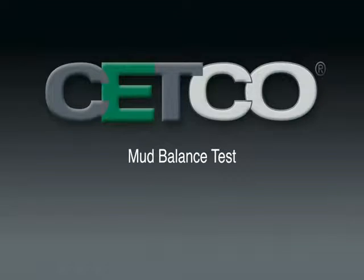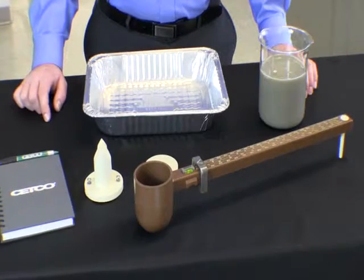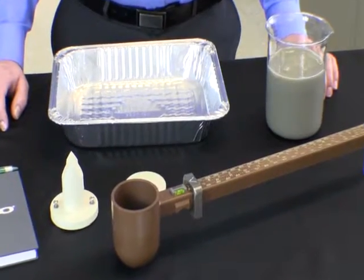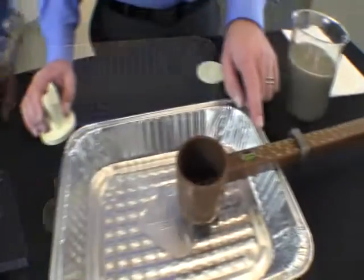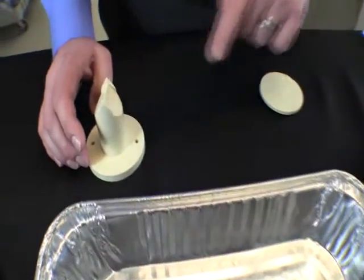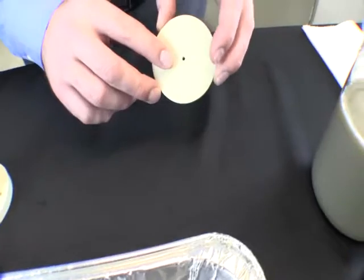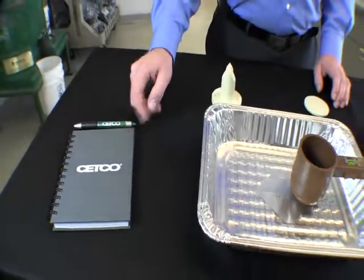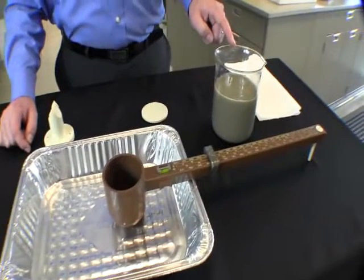This video is a density test using a mud balance and scale for bentonite drilling fluid. In order to complete this test you'll need the following items: a mud balance, a fulcrum, the lid to the mud balance (notice the hole in the top), a book to record your values, and of course your bentonite drilling fluid.